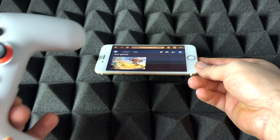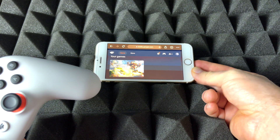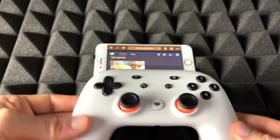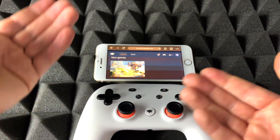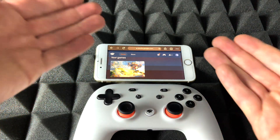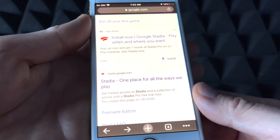So right here I have a slightly older iPhone. It doesn't have to be an old iPhone — it can be a newer one. I just want to show you that it does work with older iPhones. Here's my Stadia controller. We're going to sync that up and get playing with Stadia. It's the same deal — we just need Google Chrome, the web browser. Download it, it's free.